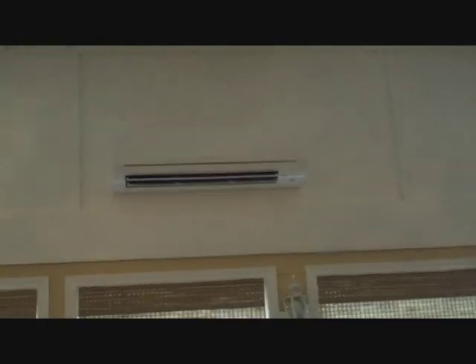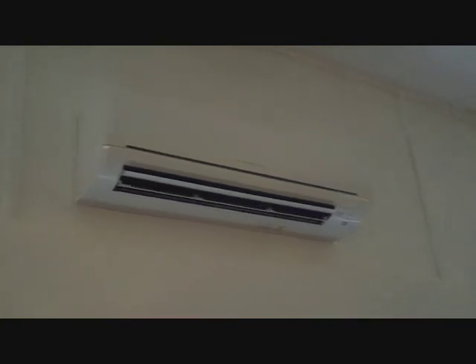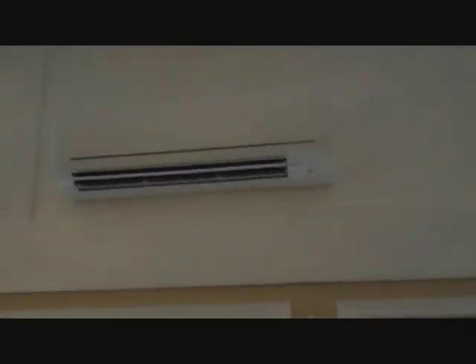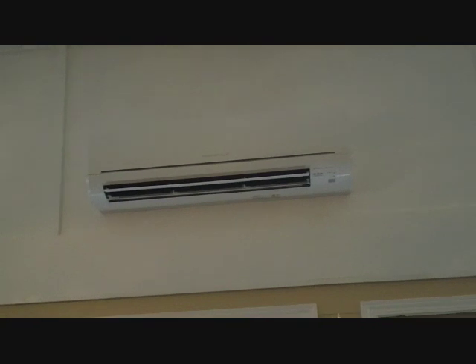We are all done over here. I'm gonna set it on 75. Our indoor unit is doing a very good job of lowering the temperature — nice and quiet. Nice big sunroom here, 18,000 BTU split heat pump inverter. Now I'll go show you the outdoor unit and the finished product.